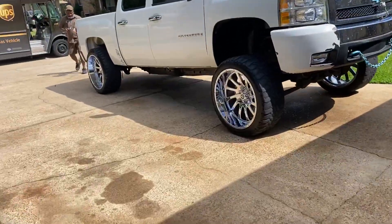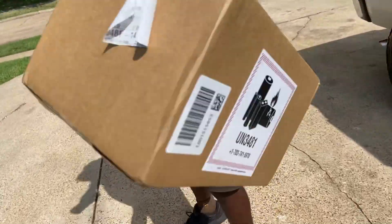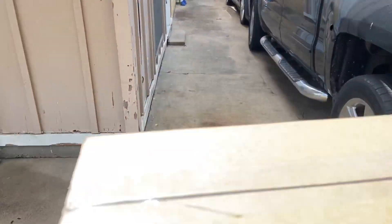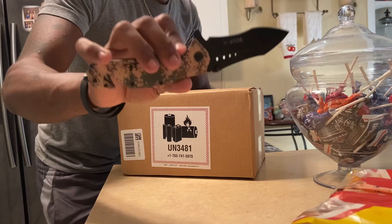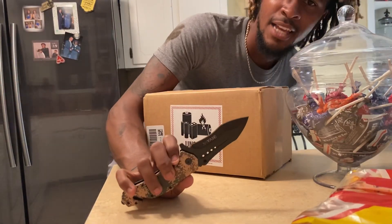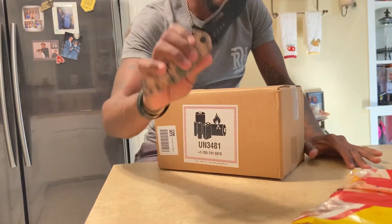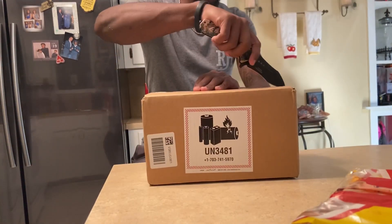I just pulled up to the house and look who's here — he's got my GoPro for me. You're the man, bro. Thank you sir. Y'all see my man just dropped my GoPro off and now we about to unbox it. Shout out to Richard for giving me this for my birthday. I turned 21 September 29th, so yeah I'm 21. Richard gave me this knife. Now this is my GoPro — let's get to it.